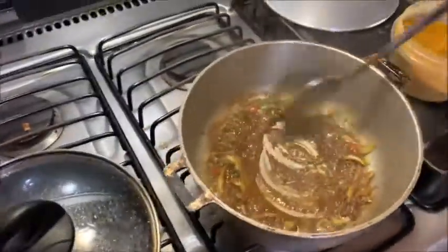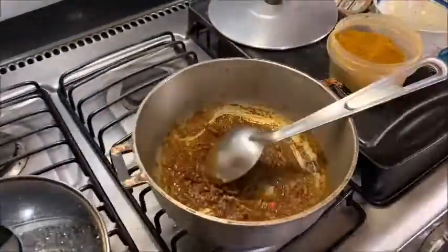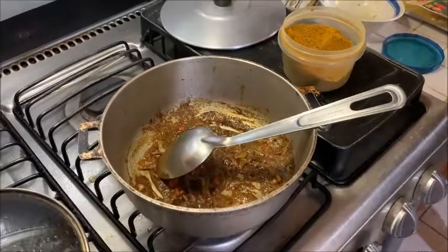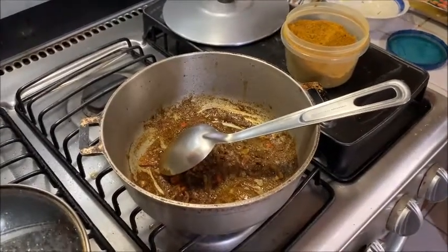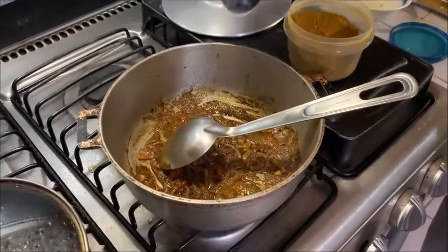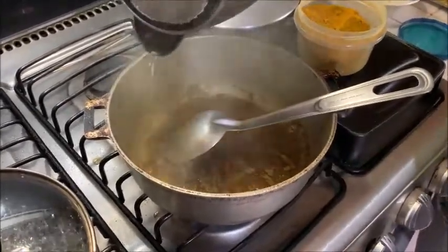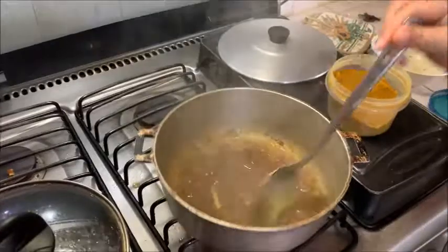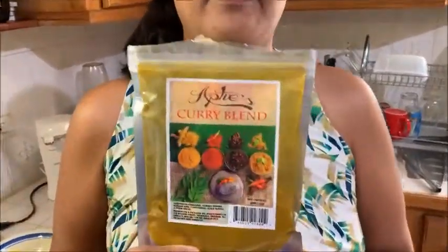Turn that up. So my onion, pimento, and chadon beni is fried up there. I'm going to add a little more, just to continue to cook. I like using the Abdi's curry blend — it has everything in it: coriander, turmeric powder, mustard seed, cumin or jira, black masala, and other spices. It has everything in it. This is what I believe in.